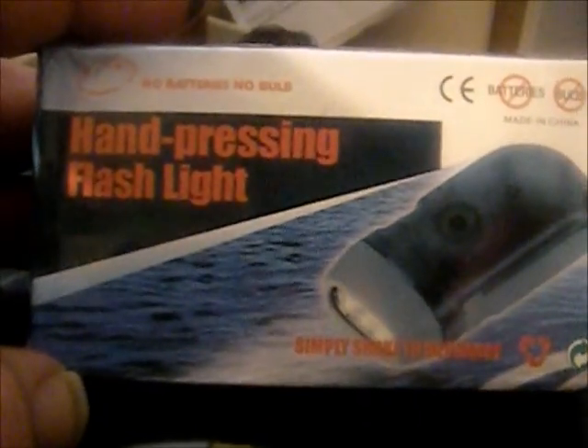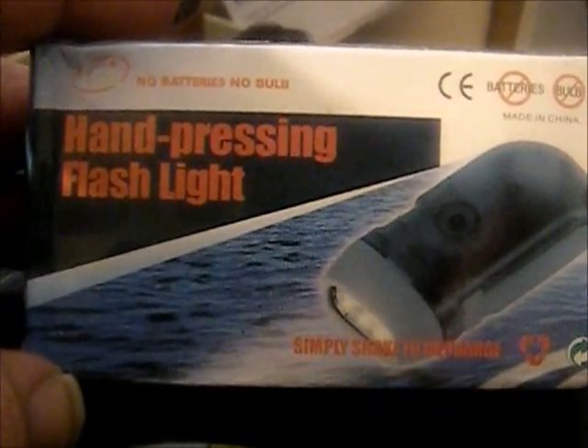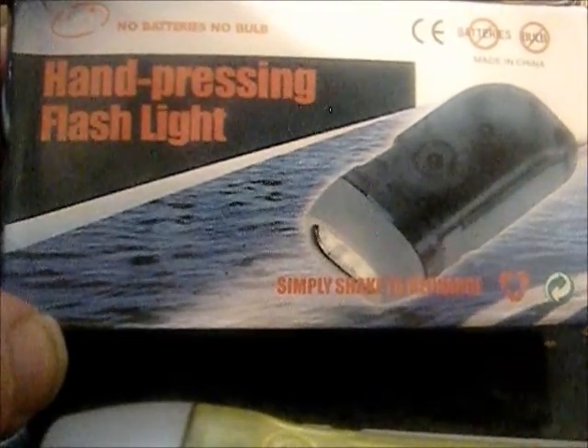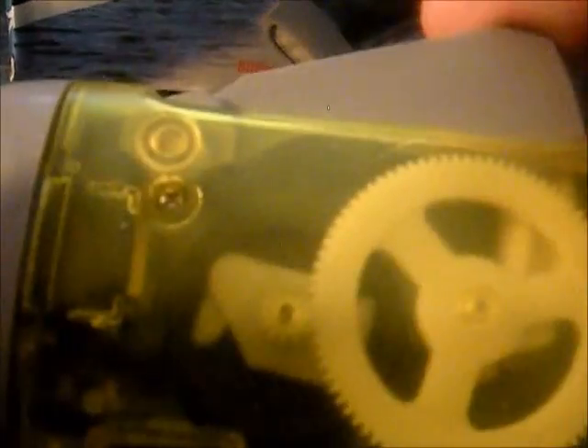There's what the box looks like. It's a no-batteries, no-bulb, hand-pressing flashlight. It is made in China, so it's not going to be the best quality — and it actually cracked while it was in my pocket, so durability is already not the best. That said, compared to a hand crank flashlight it lasts a lot longer and it's a lot easier to charge.